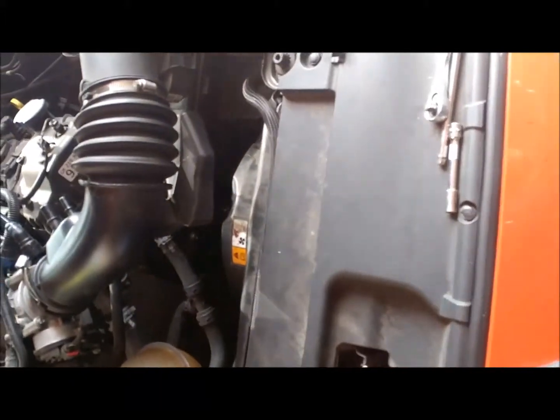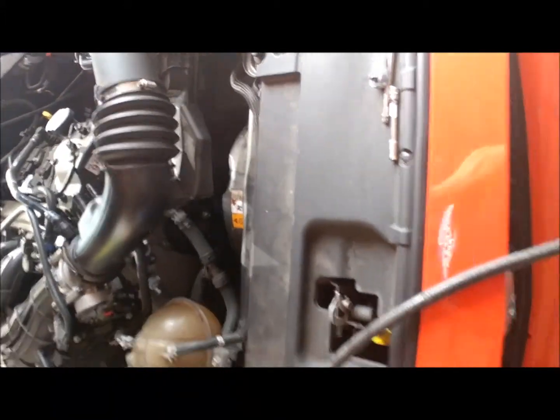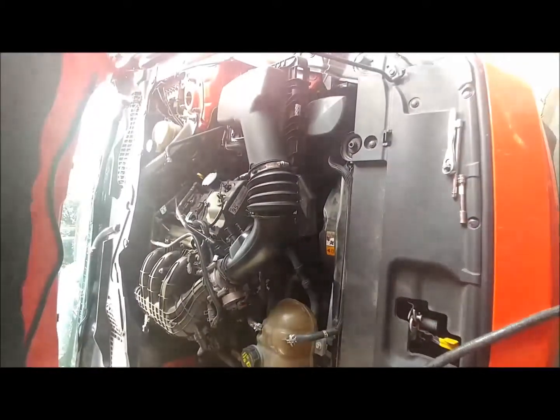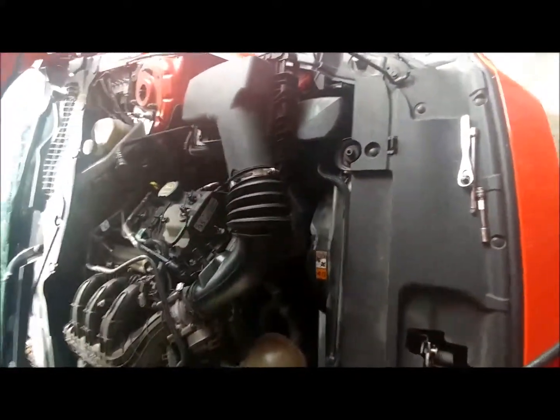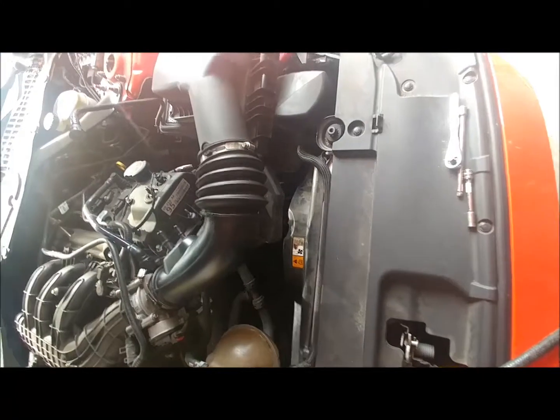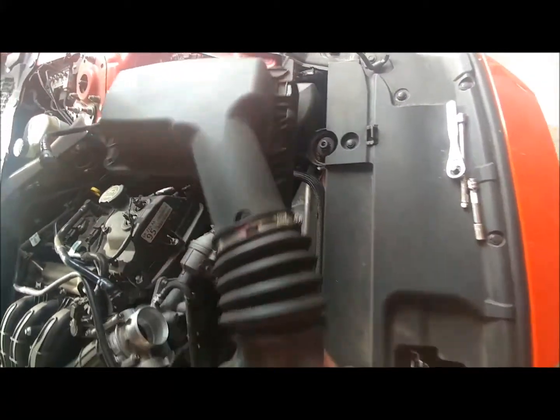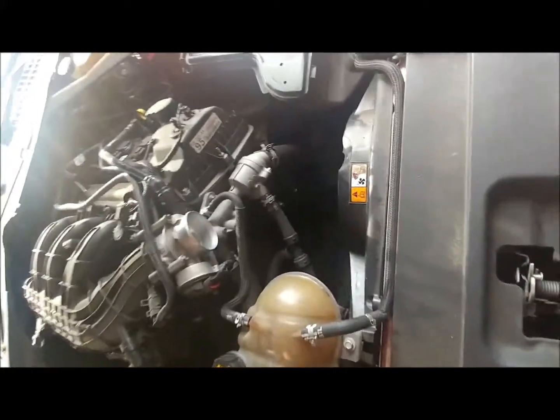As we get started here, let's get the air cleaner tube going to the intake out of the way, and we can get right down and see the water pump. You're going to want to take your belt off — I'm not going to go into doing that because I would presume you know how to take your belt off. Anyway, there's the water pump.